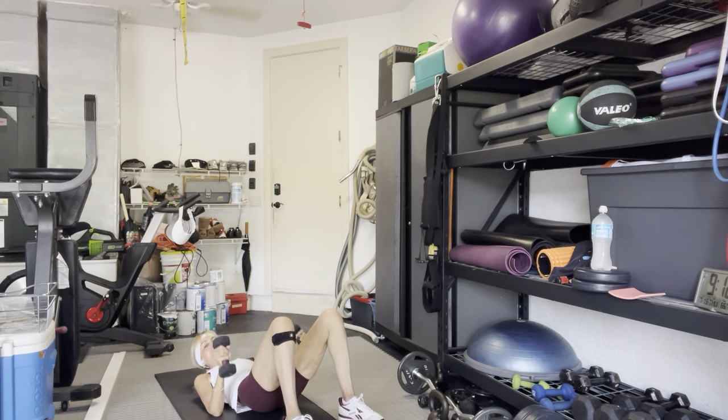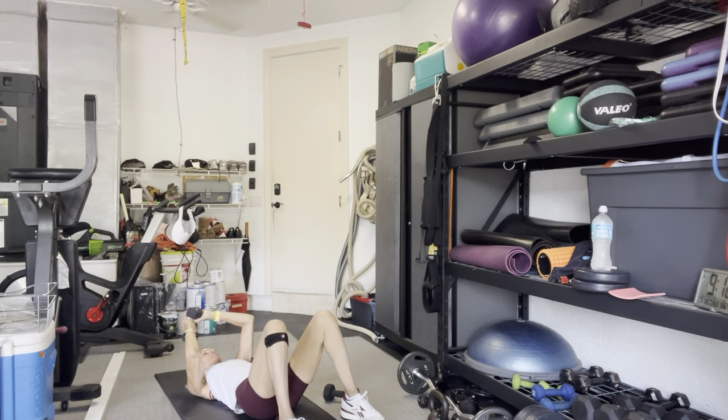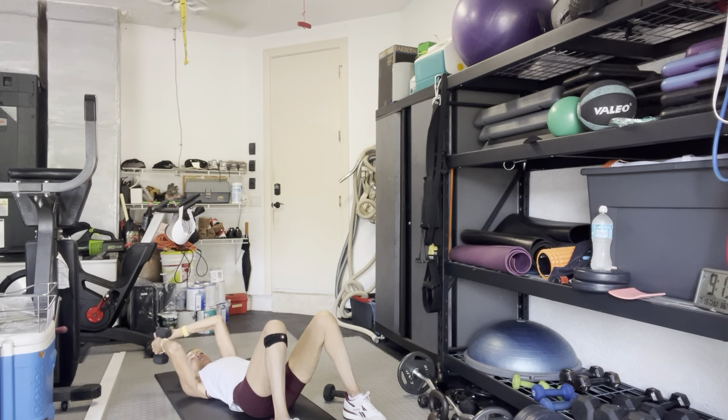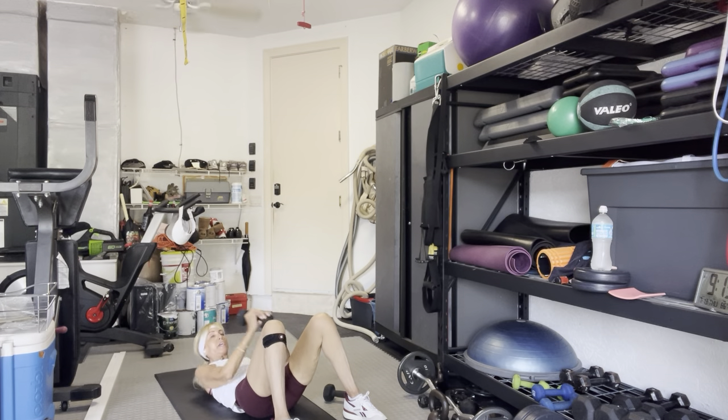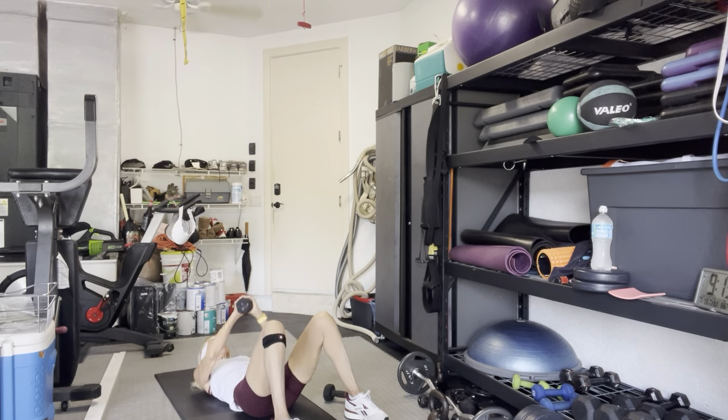Bring your arms in and down, hips down. Weight or just your arms across the right side of your body — to the left in 3, 2, go. 10, 9, 8, 7, 6, 5, 4, 3, 2, 1. Come on, other side — 10, 9, 8, 7, 6, 5, 4, 3, 1 more.